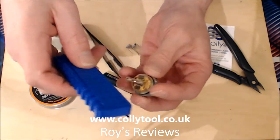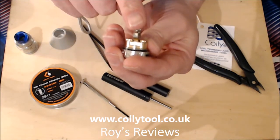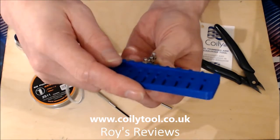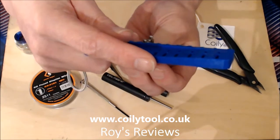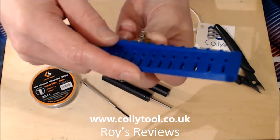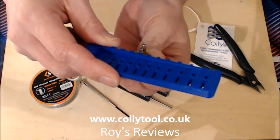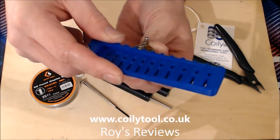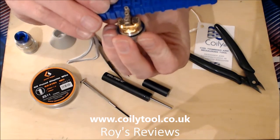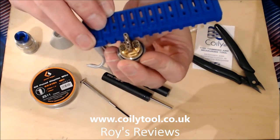If you could cut the legs so the coil just sat in there perfectly, that would be a dream - and that's where the beauty of the Coily comes in. What you do is take the edge and measure that side of your post. The width of the post is roughly what you want the width of the coil legs to be. You put the measuring device in - you can see that size is just a bit too big, and that's a bit too big, but that one - no wiggle at all. That's the perfect size.